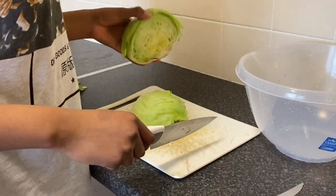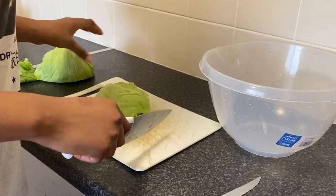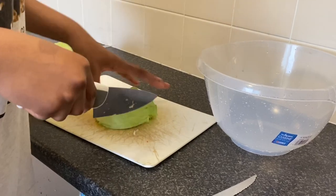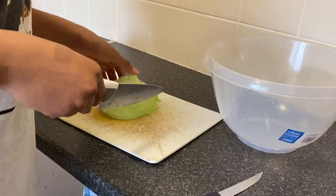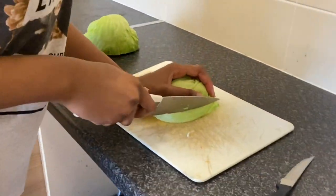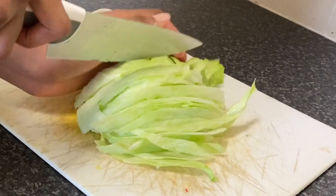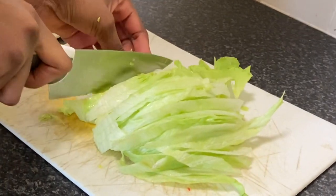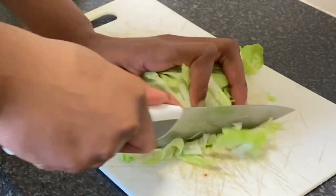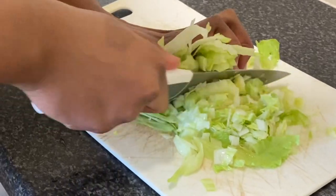We're going to start with our salad. I have the lettuce — I removed the bottom and you want to remove anything that has brown on it. This is how we're going to slice it: slice it one way, then turn it and slice it again into smaller pieces.